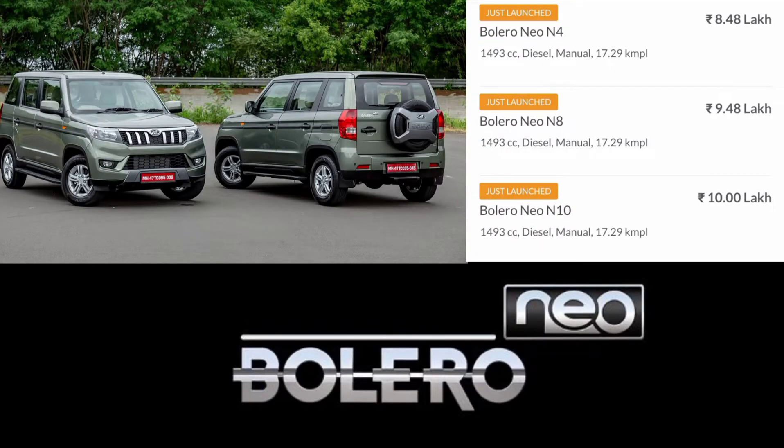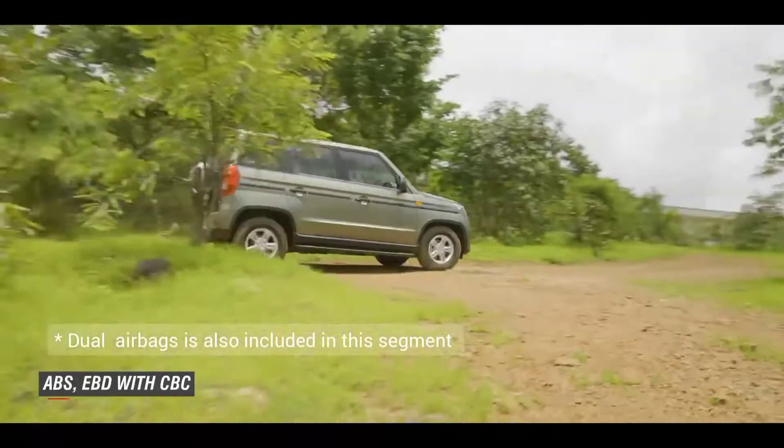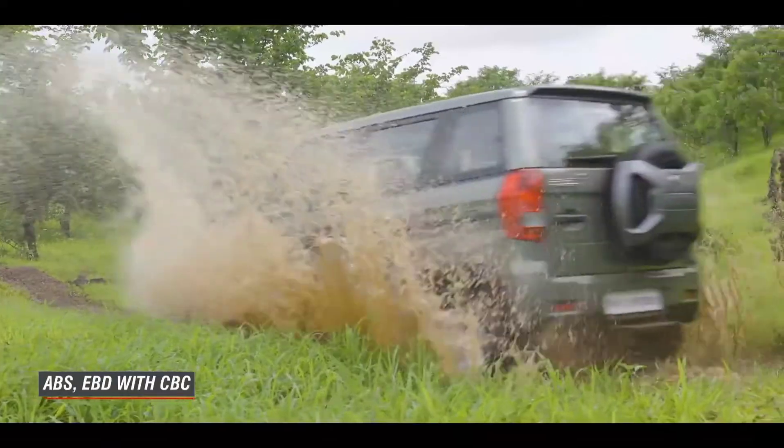There are 4 variants of this car: N4, N8, N10, and N10 options. If the N10 is not available in your market, you can look at the three variants and their pricing. Features include ABS and CBC.